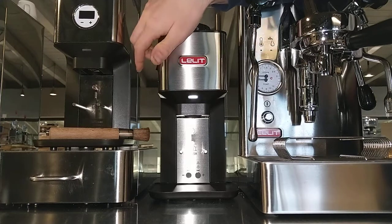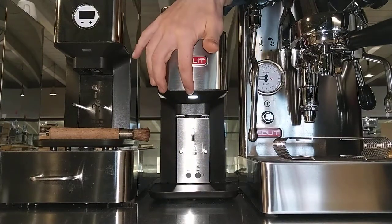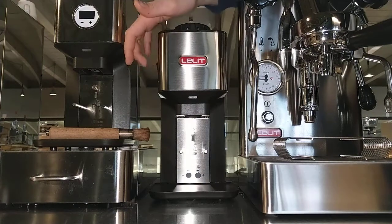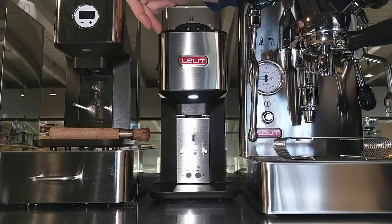After the reset, we need to turn the machine off and then turn it back on. If we don't do this, the coffee grinder won't work because it remains in programming setting. Now turn off, turn on — the coffee grinder now works with the time for the doses.